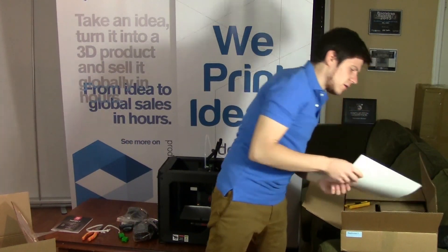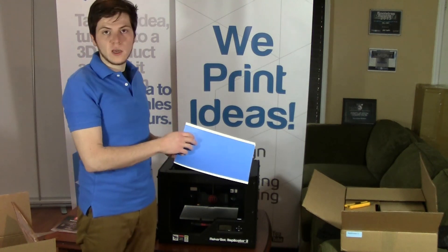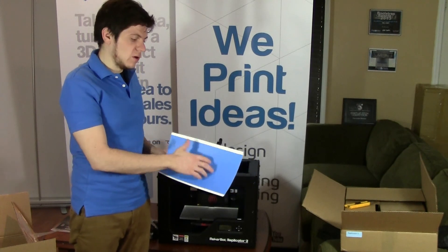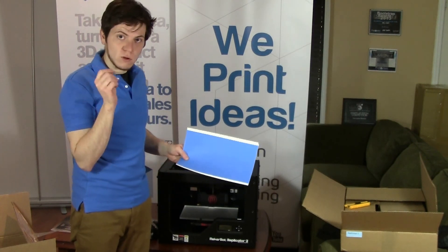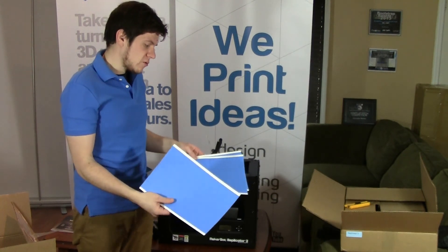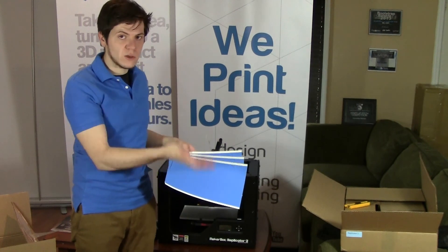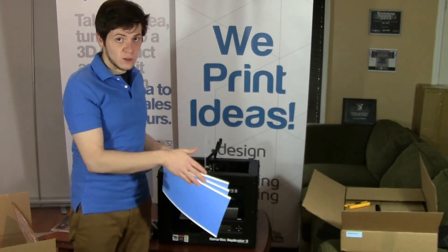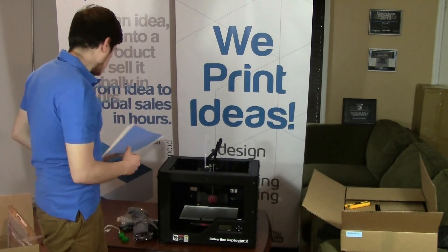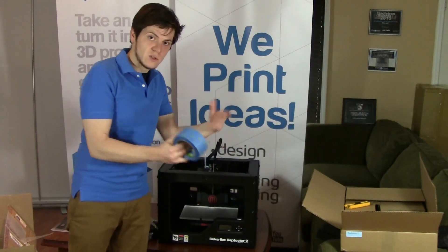You get a couple of large sheets of basically painter's tape to put on the build plate. Most people don't print directly on the build plate — they print on either painter's tape, Kapton tape, or hairspray. We've never really used these pre-cut sheets because they're a bit of a pain to apply smoothly. Any bumps or wrinkles in your tape will show up in your actual print. We just use blue painter's tape laid out in strips — it's easier to apply.